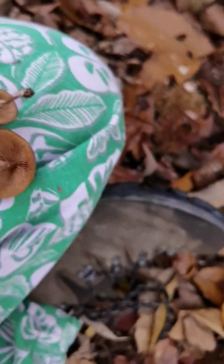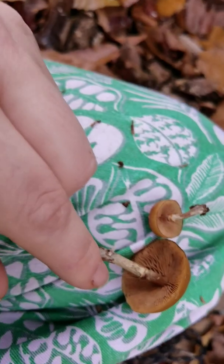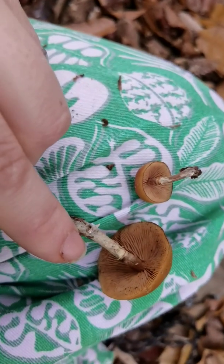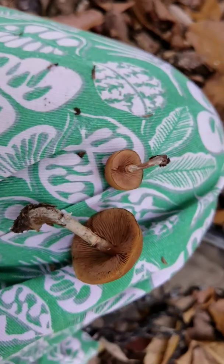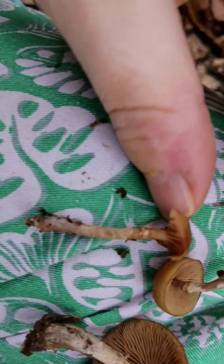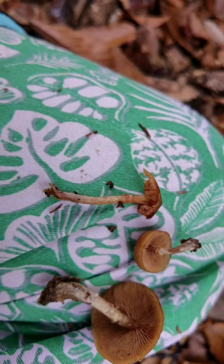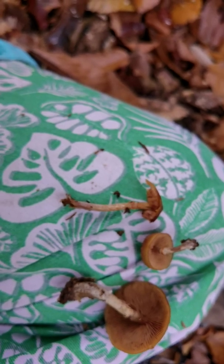But this one is not booted. You can see that the texture above and below the ring zone is very similar and it's fibrillose. Sometimes it has a kind of zebra-like pattern — this isn't the most obvious example of that. It can have those kinds of patterns but it hasn't got scales, and the ring zone on these is quite fragile. Kuehneromyces as they get older do seem to disintegrate a bit as well.